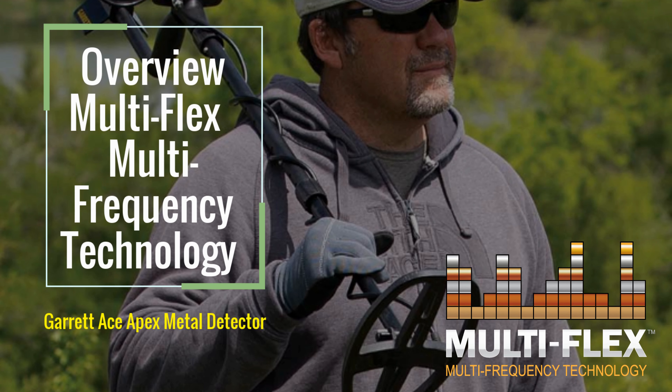In this video, we cover an overview of the Multiflex Multi-Frequency Technology featured in the Garrett Ace Apex Metal Detector.